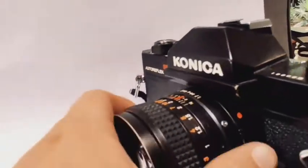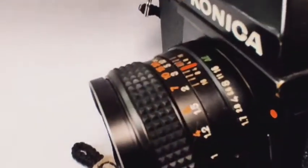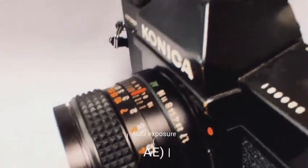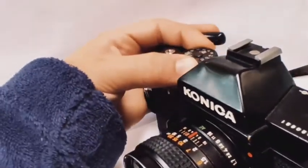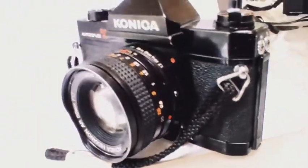But if you are too lazy to do that, turn the knob all the way to AE. This does depend on which lens and camera you have. Then you just wind it, get your shutter speed right, and take the photo. It's as simple as that.